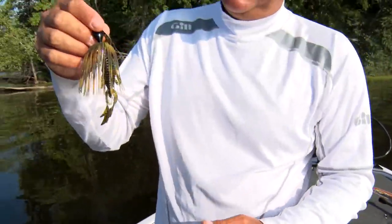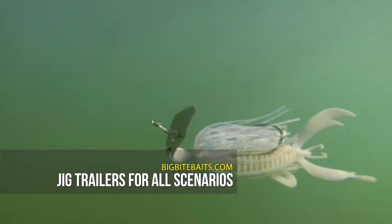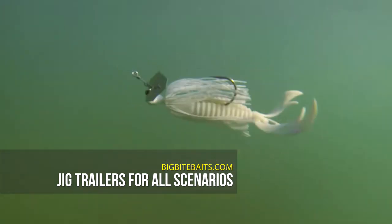Now we have a nice compact bait that's going to run in and around the grass or the tules, wherever you need to throw it. Keep that in your arsenal — it's going to catch a lot more fish.